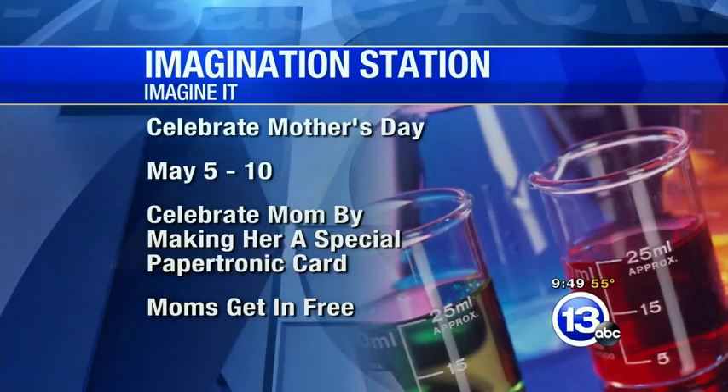That's a really fun time for all the moms out there. Jamie, thanks so much for coming in. That's this week's Imagine It. Let's go over to the guys — they have a check of sports.